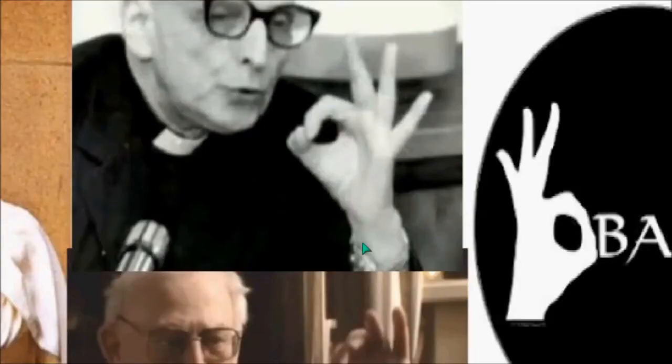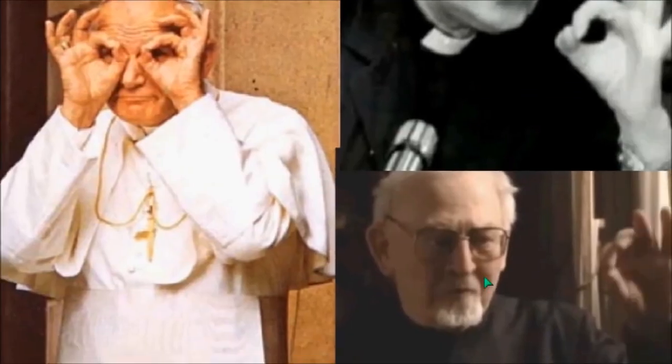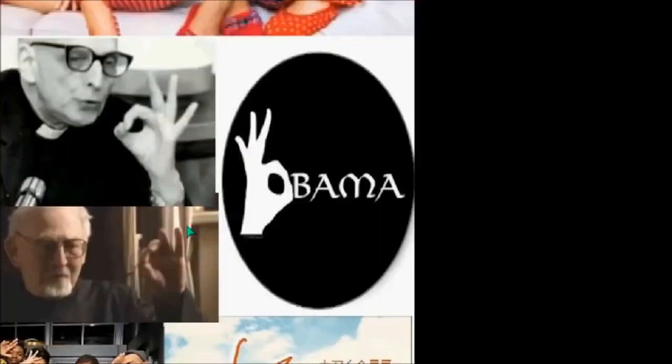And so you have priests or prelates — this is the Black Pope, Colbenbach, the former Black Pope, which is the Jesuit General. So you have the Black Pope here and the White Pope, and we'll get into that later. Obama.